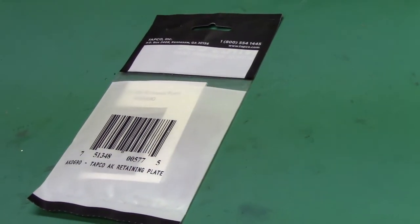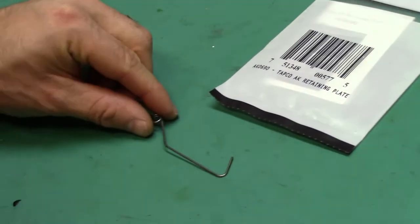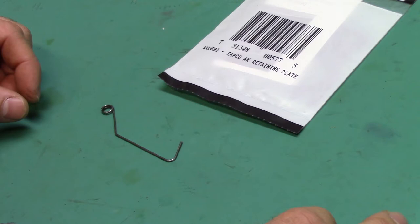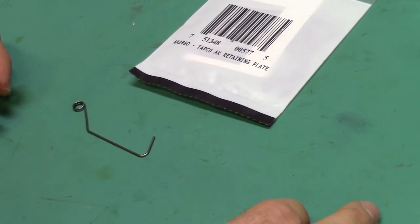For all those of you that are familiar with the shepherd's hook, this is the one that came with my M92. This one wasn't so bad to put in and out, but the M85 has one that hooks around the front rivet that I'm not too pleased with — it's a pain to get in and out.